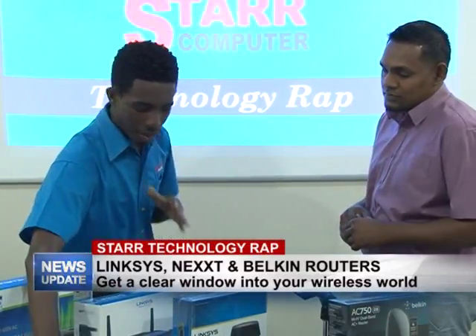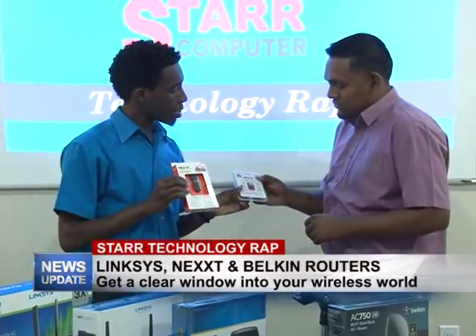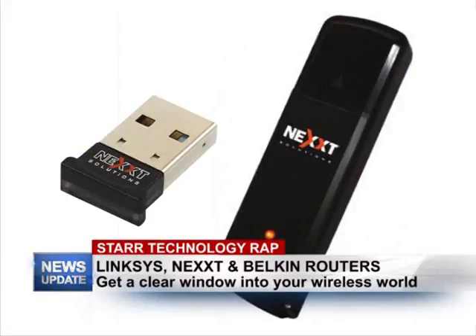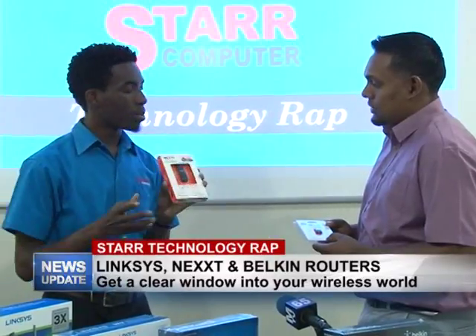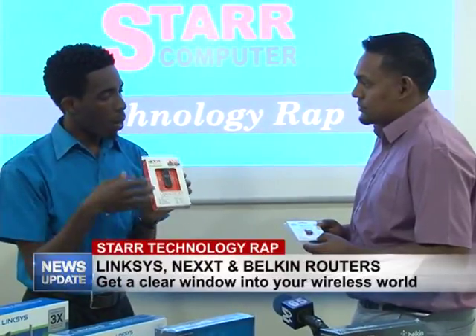Let's start with the small guys. This here is the wireless adapter. People would normally come into the store and ask — they have a desktop. Desktops traditionally don't come with a wireless card. But this device here, it's a Next brand that we carry, allows you to add a wireless feature to your desktop.